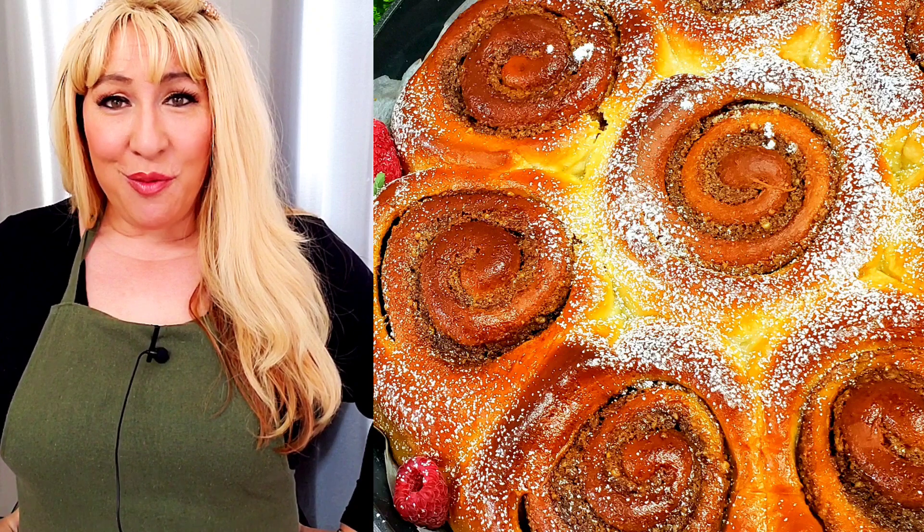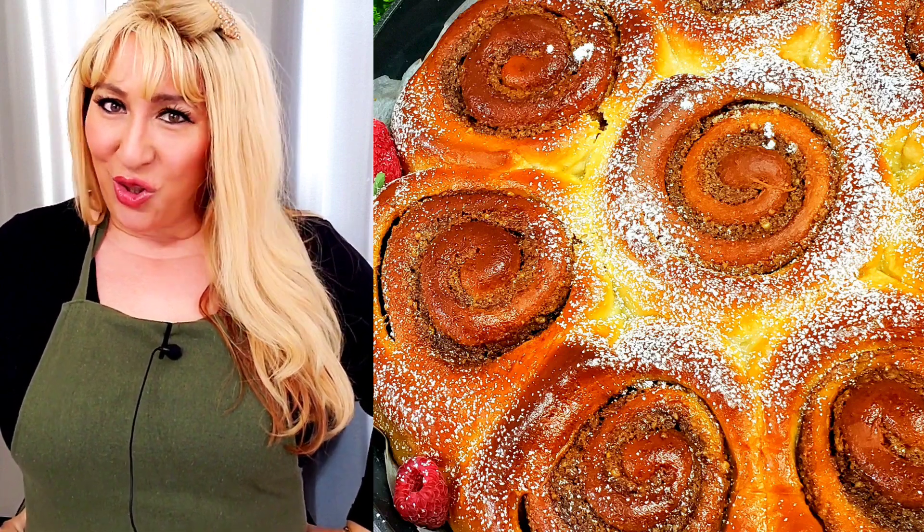Hello everyone! Today we are going to make a very delicious pastry — stay with me!